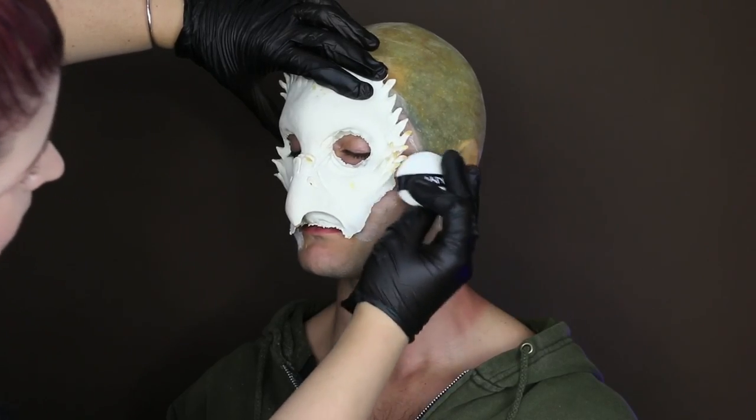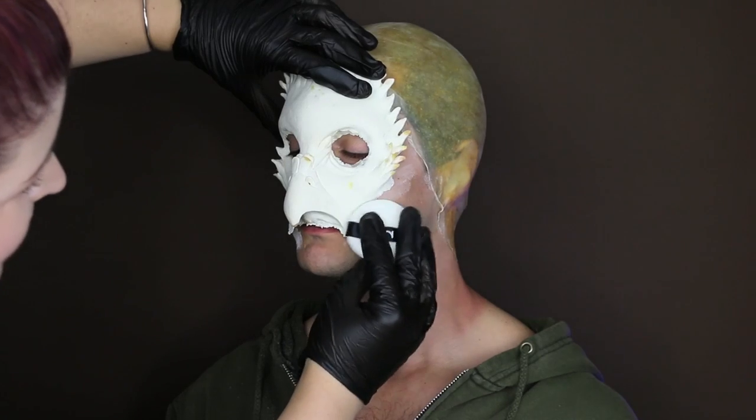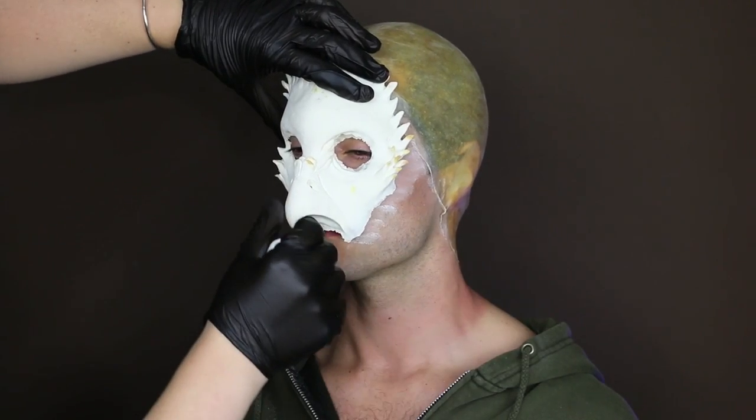To start this application, I fit the prosthetic to Tavi's face and powdered around the edges using the NYX Luxe Powder Puff and the SFX Setting Powder.